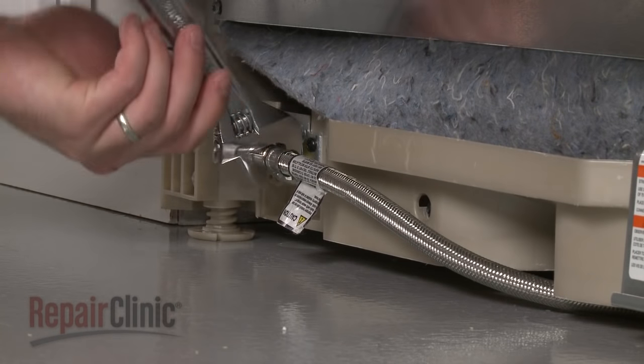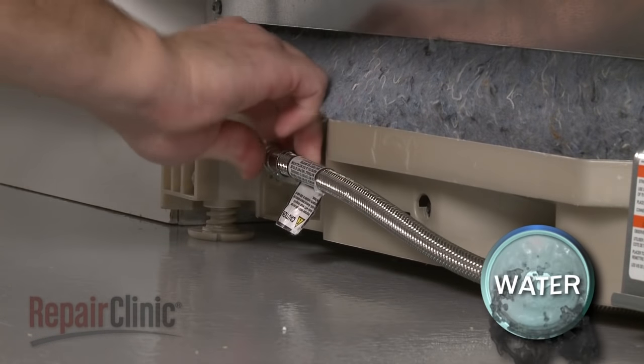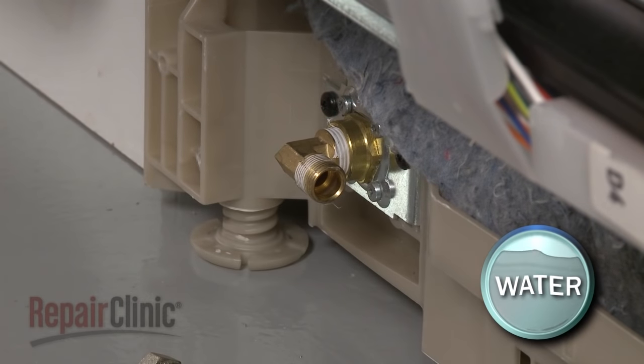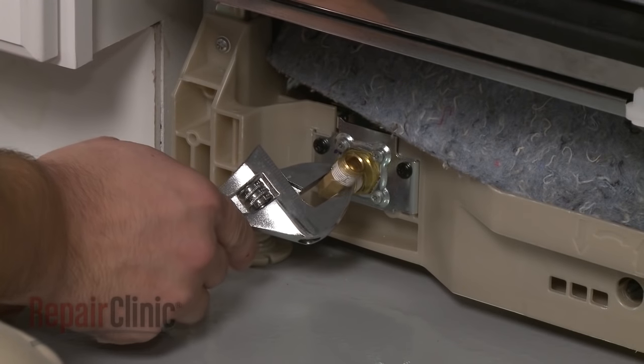Disconnect the water supply line from the inlet valve. Be prepared for some water to spill out. Remove the brass elbow from the inlet valve.